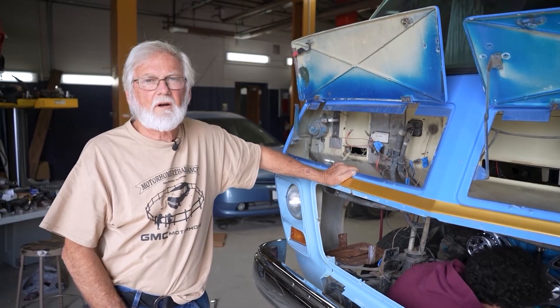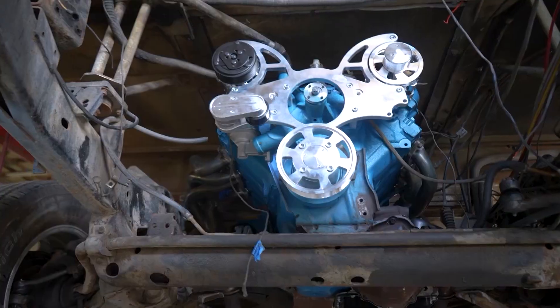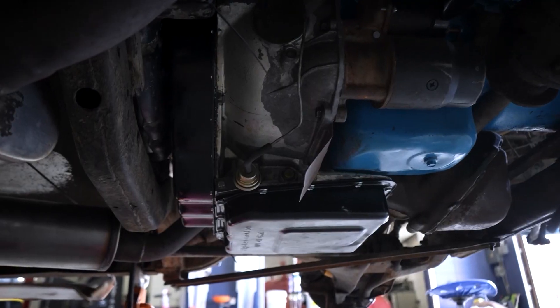Here we are at Bonneville Garage today. Last week was a big week because we finally got the motor, the transmission, and the differential in and in place.